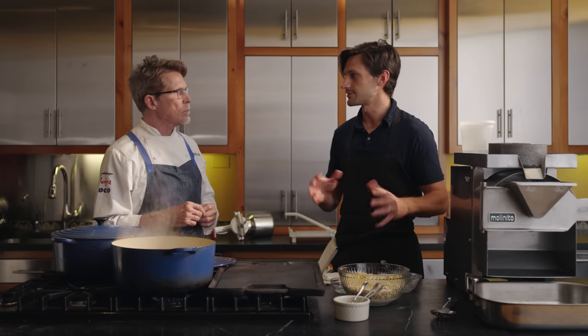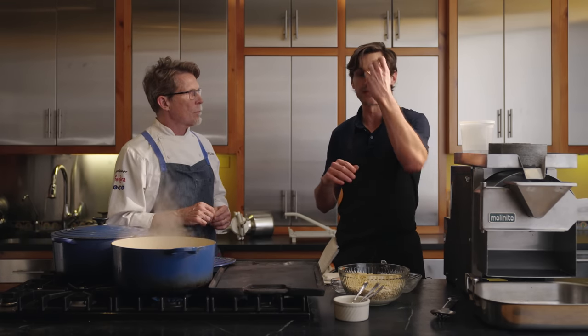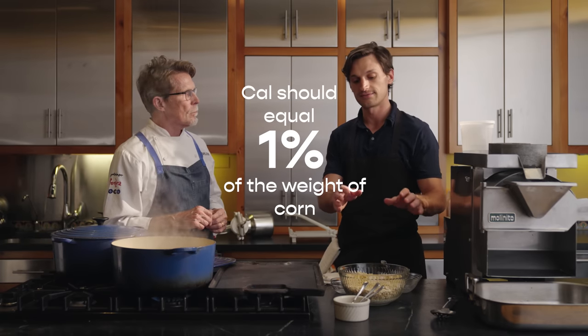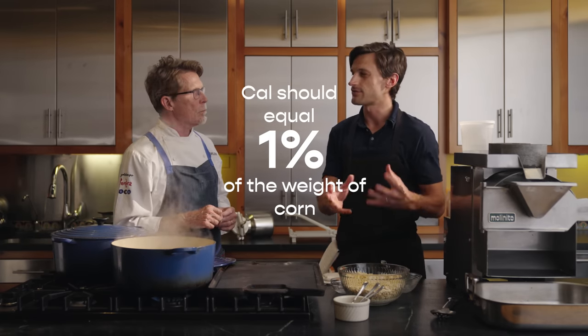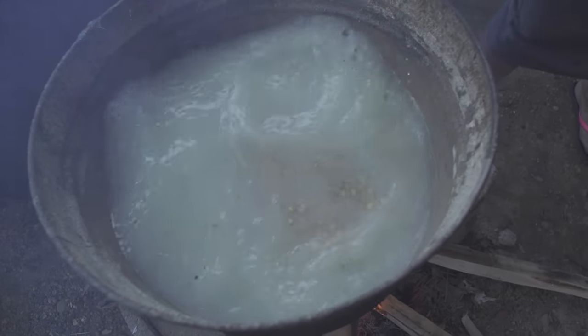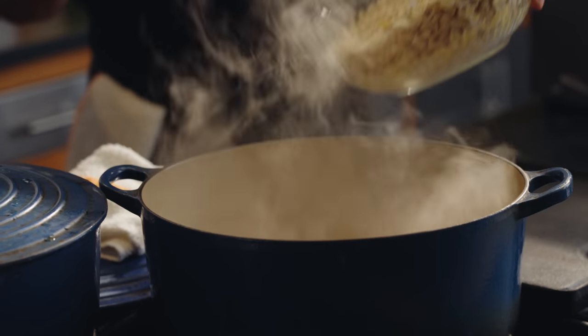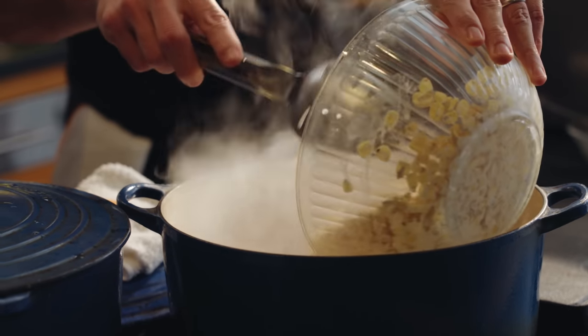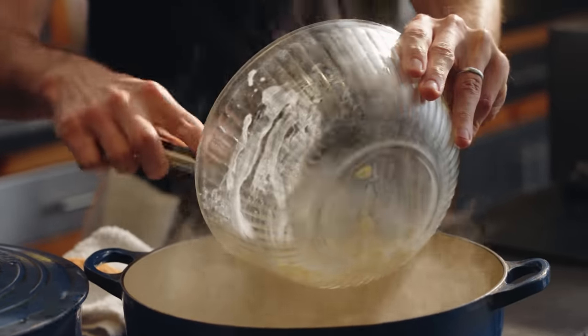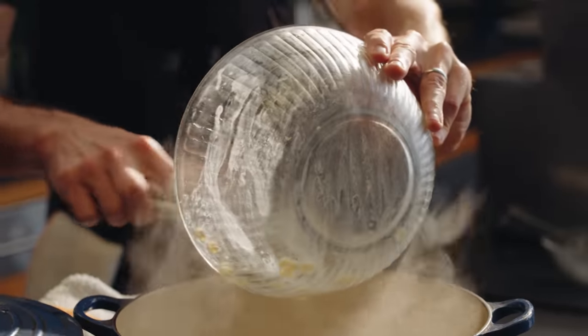The ideal ratio — there's a little controversy about this — but the ratio that works every single time is one percent: one percent of the weight of corn. In this case, two pounds of corn, so we'll have 32 ounces of Cal. This is definitely something that's best to measure. The abuelas in Mexico don't measure, but they know exactly what they do. Now I'm going to add this to our boiling water.